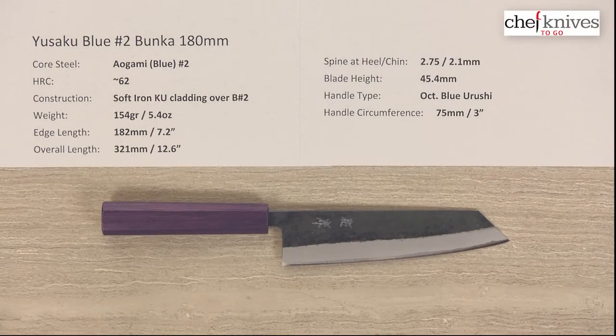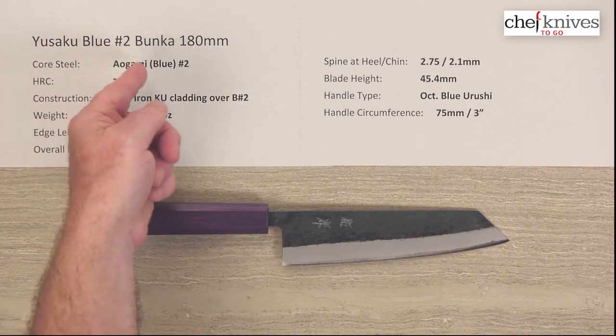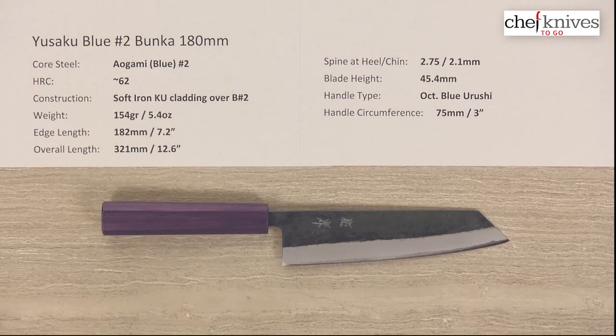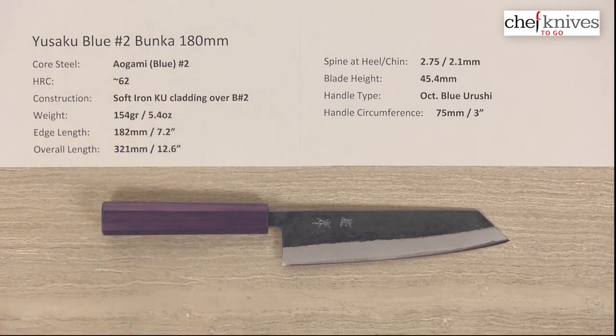Hey there, Steve Gamache with another Chef Knives To Go Quick Look product review. This time we have the Yusaku Aogami, or Blue No. 2, Bunka 180mm knife. These knives have a hard core cutting edge steel of what's known as Aogami or Blue Paper No. 2 reactive high carbon steel.